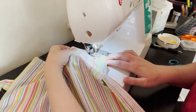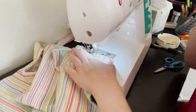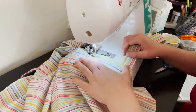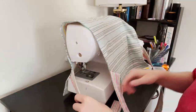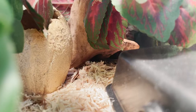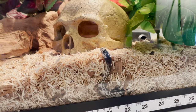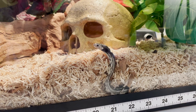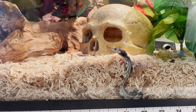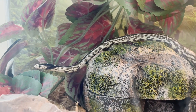To finish off, I top stitched around the entire cover, making sure to stitch the opening closed. And here it is! Thank you guys so much for watching. Please don't forget to like this video and to subscribe to my channel for future sewing projects like this one. Bye!